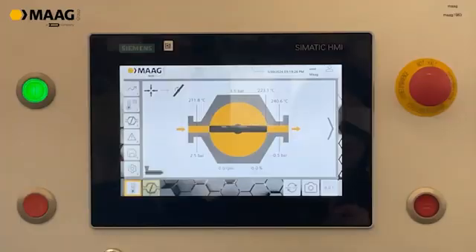Taking a closer look at the control panel of our BRF filter — we are now on the start page. Here you can find the inlet pressure, the outlet pressure, and the differential pressure. We also measure the temperature at the inlet, the temperature at the outlet, and you can see the set RPM of our wiper.